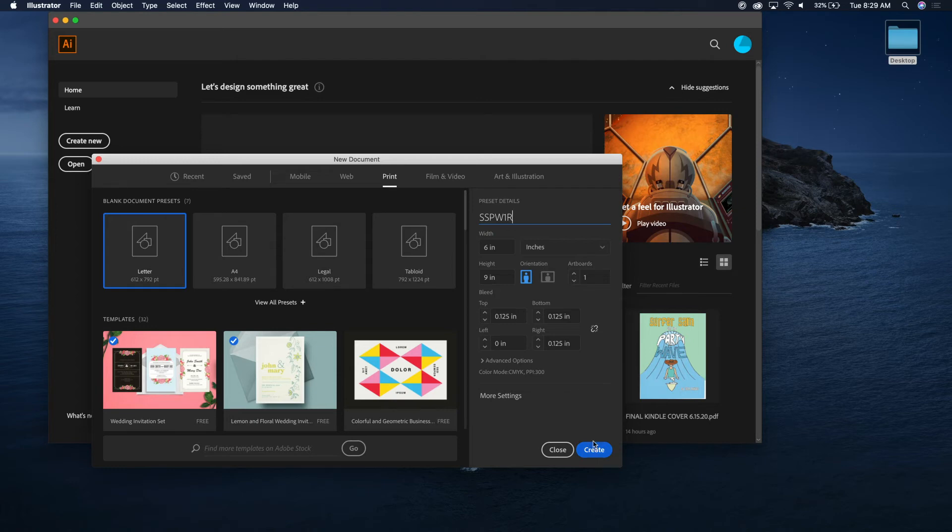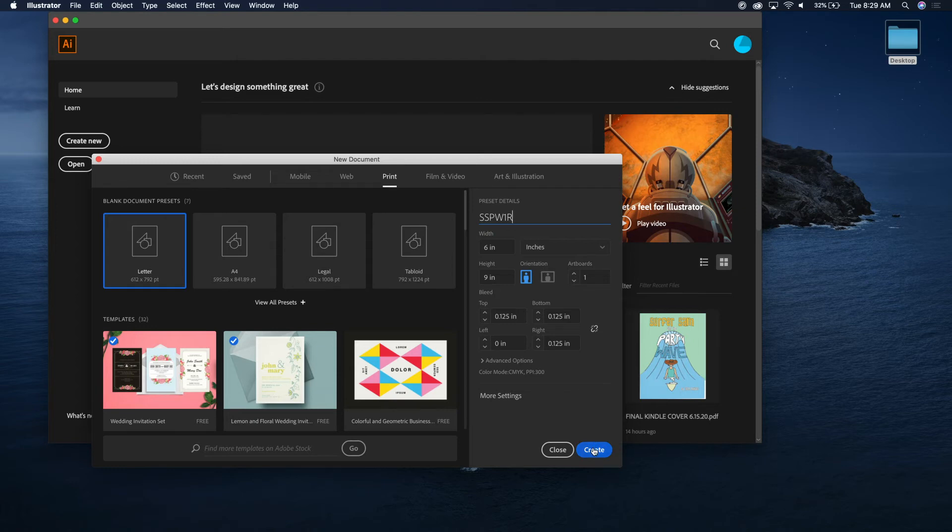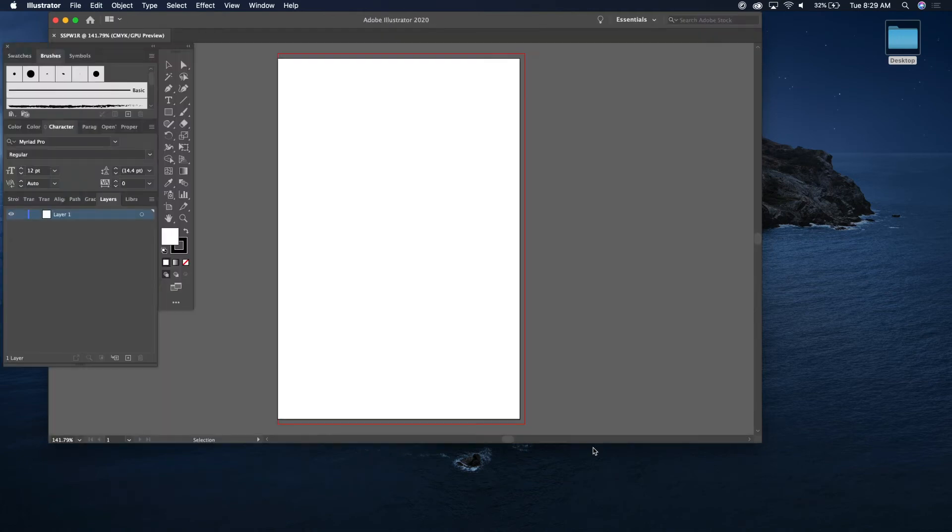The bleed is going to be different for a left page, so let's go ahead and create that. Now you have your book set up — there's your bleed: 0.125 on the top, right, and bottom. Here's my first page — you open up the book and this is the first page.